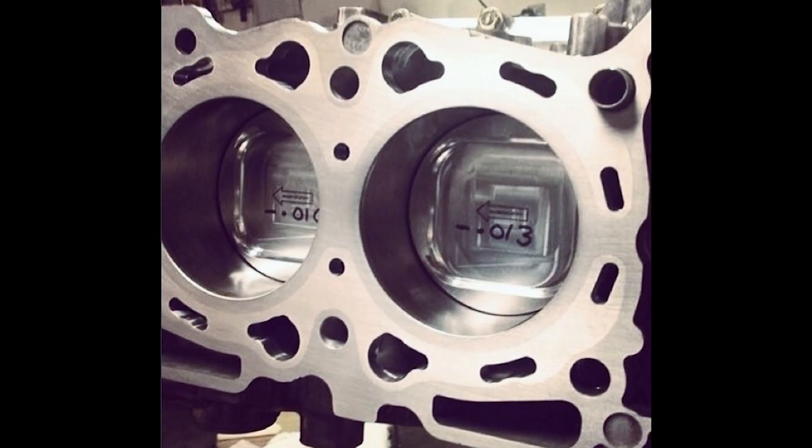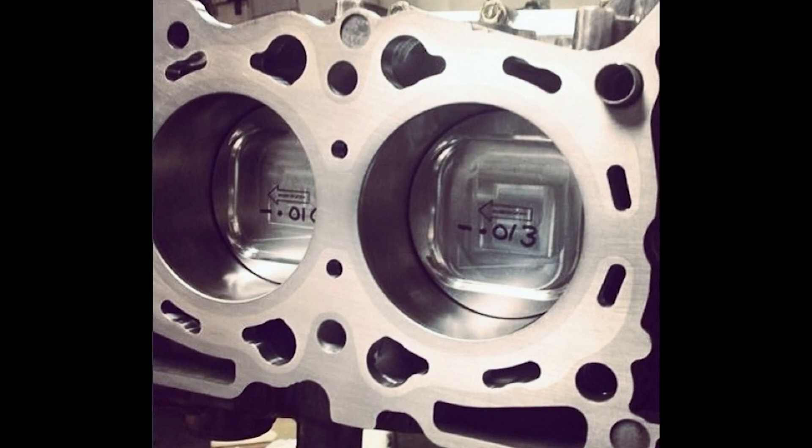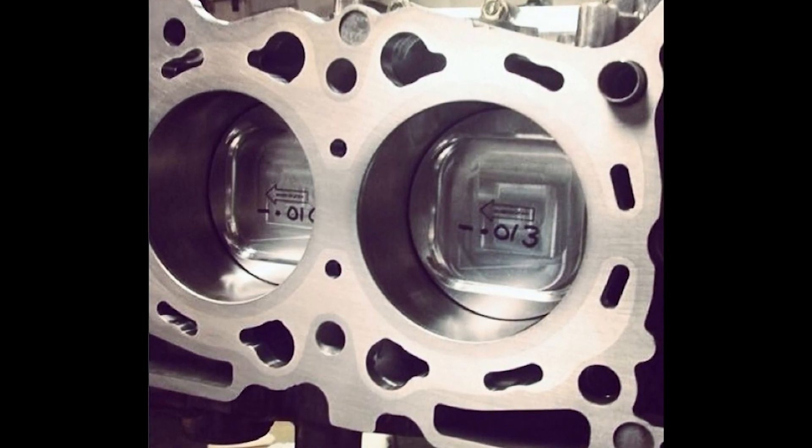From what I was able to gather online, the closed deck was easier to produce back then because there's less tooling required to create the channels between the cylinder walls and the actual block walls. It's interesting to look back on having a closed deck block from the factory because now you don't really see closed deck blocks unless you're doing high horsepower builds.